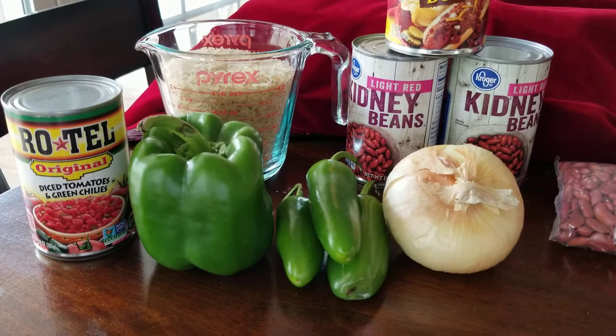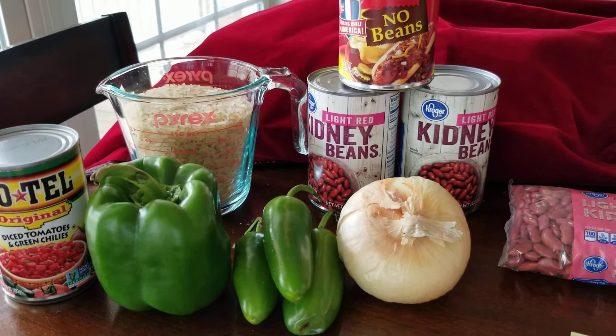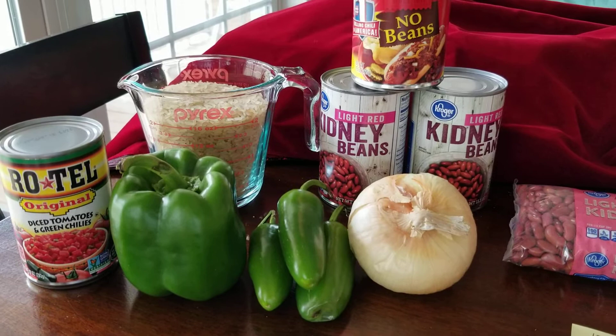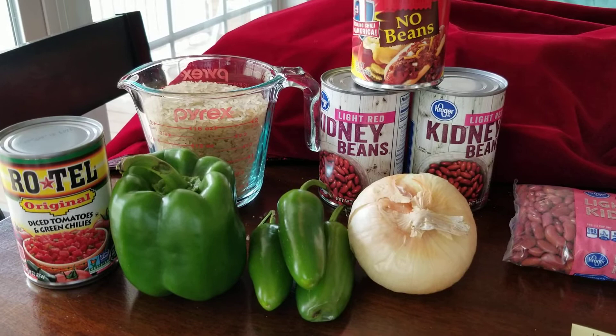Hopefully that's helpful. This is version two - semi-homemade. The other video was just stuff straight from the store, and the next one will be pretty much all fresh ingredients. I already have a video out there for my gluten-free chili - you can look it up. I'll link all three of these videos together in the comments. Hope you're having a great day - God bless you.